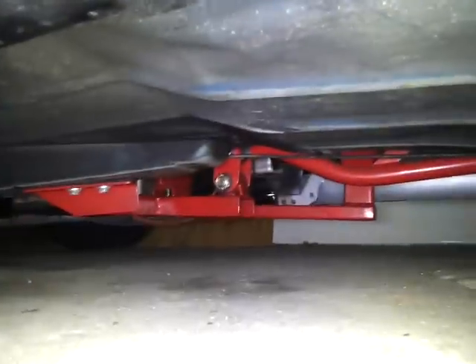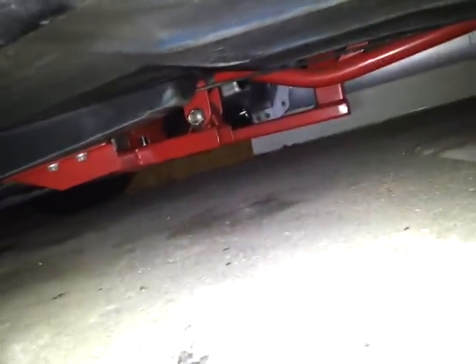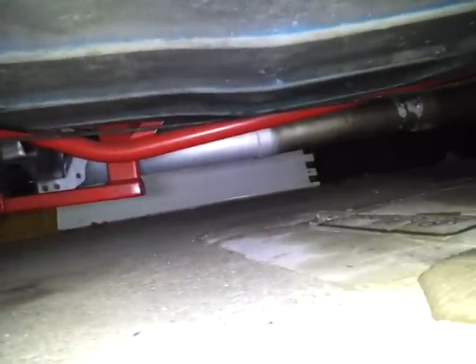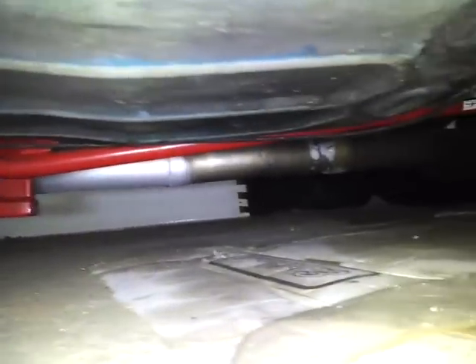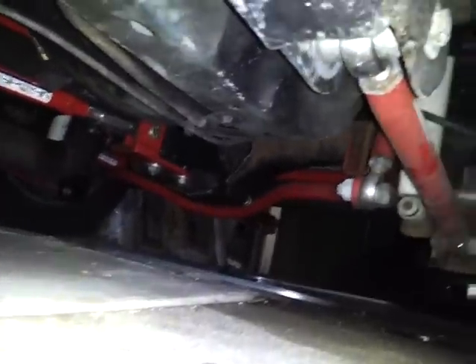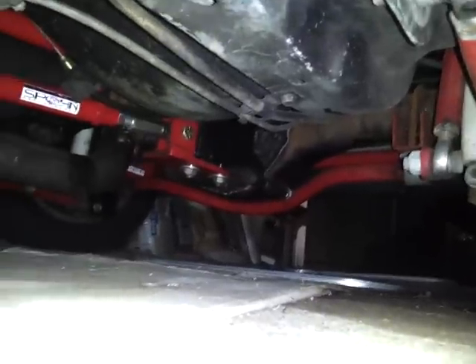Let me give you a little peek underneath. That's the torque arm — tubular, regular steel. I've got a Borla 3-inch exhaust, straight back — everything's 3-inch, mandrel bent. Drag sway bar, everything's adjustable. 4.9-inch, 4.11 gears.